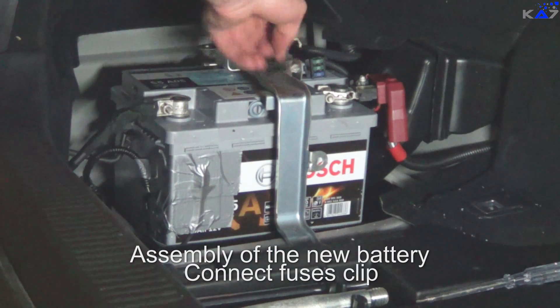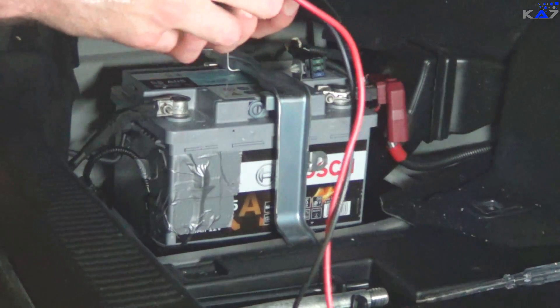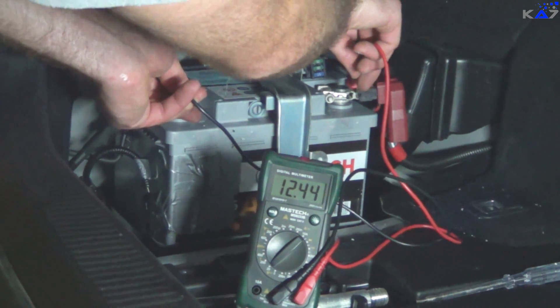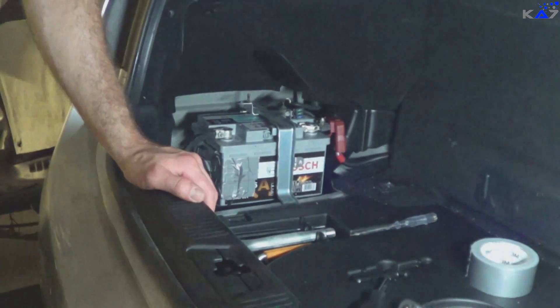I just put the fuses back into the holder. Now I'm going to check the voltage — we have 12.4. Now I will put the covers back and we'll see inside the car.